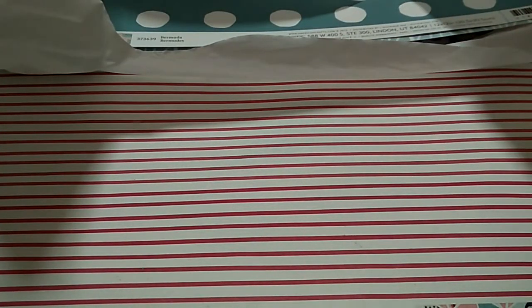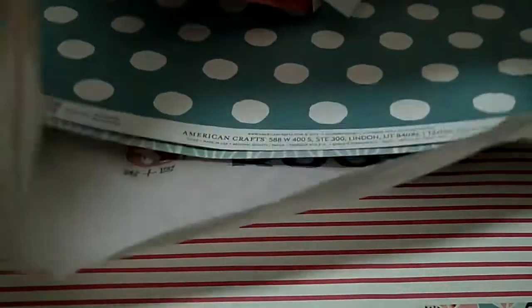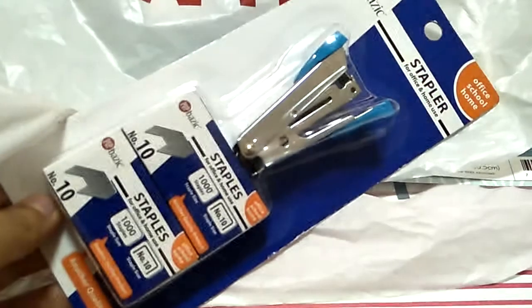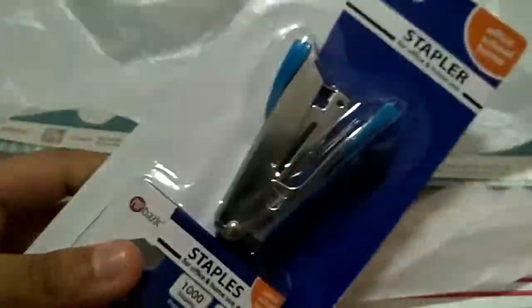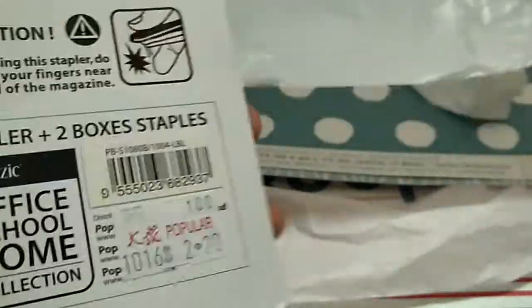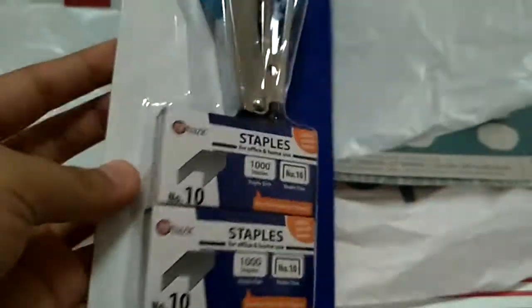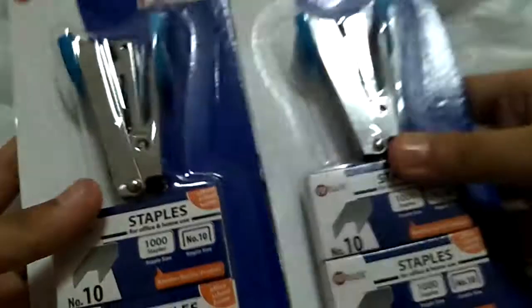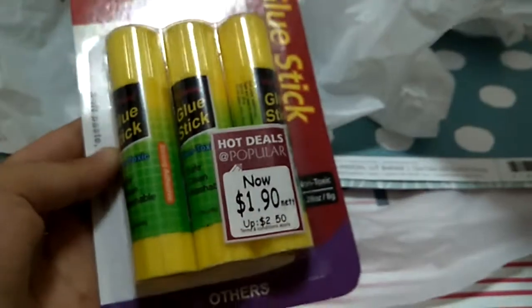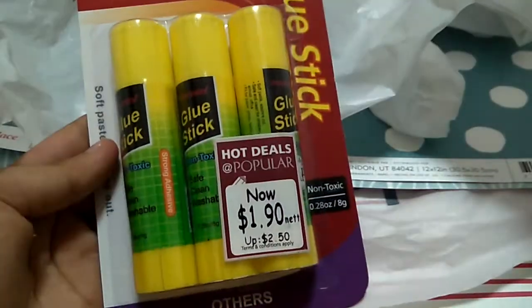So basically I bought some stuff and there's a lot on offer. The first thing I grabbed is this paper — it's like a mini one and it's $220. This one is buy one get one free, so I got two. Really handy. And I need to buy this for this week which is $190.